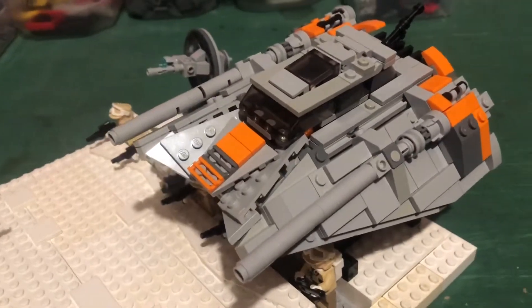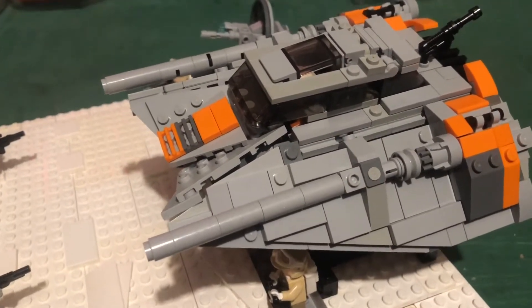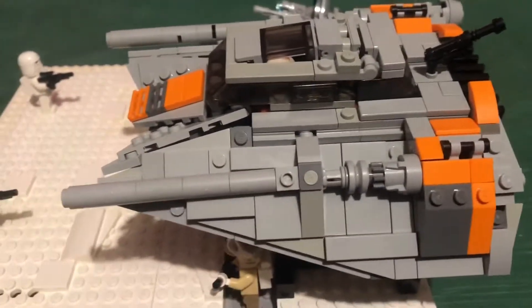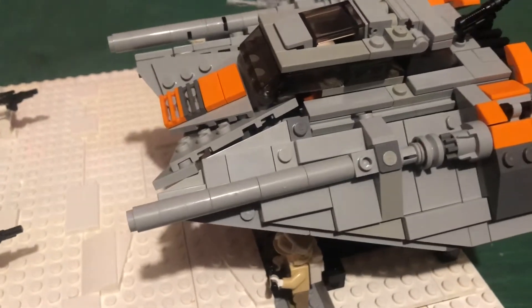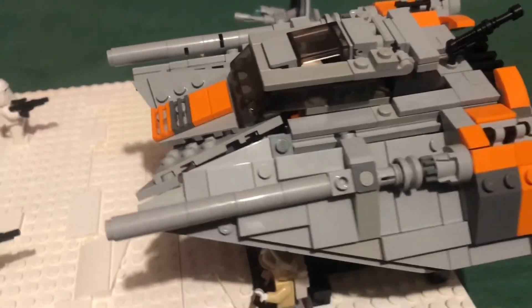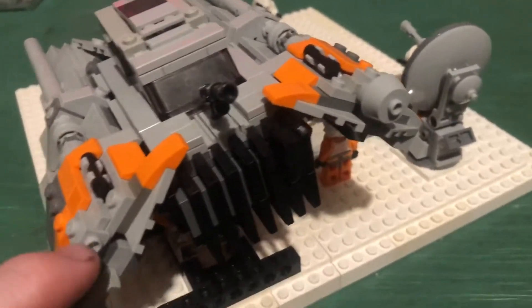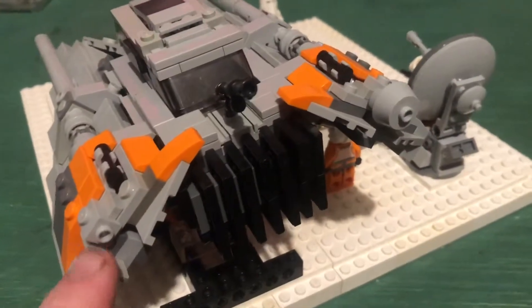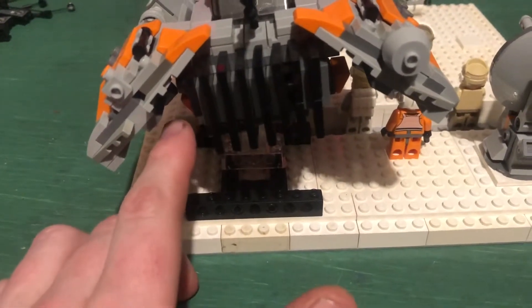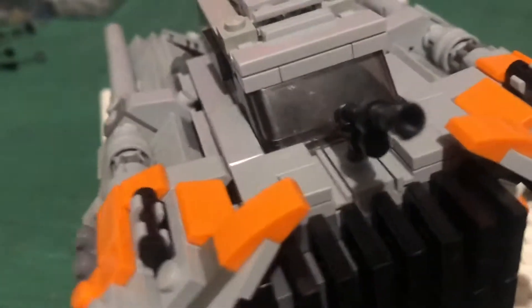I pretty much just finished my snow speeder. This is not my design — I actually forgot the name of the builder, but if you guys remember who it is, feel free to tag him and let him know his content's getting out there. I really love this snow speeder. If I remember correctly, it's around 400 parts if not more. I got it almost finished except for a round piece here, the end pieces for the fins, and a few things underneath the flappers.